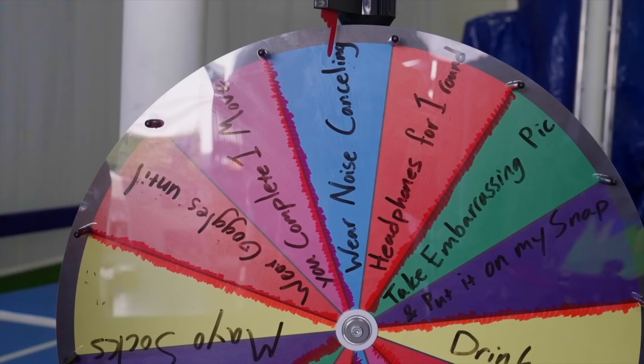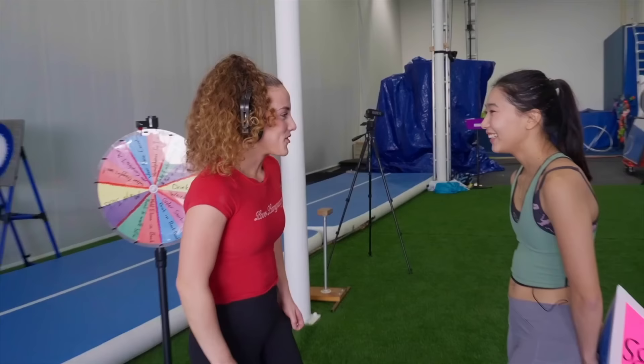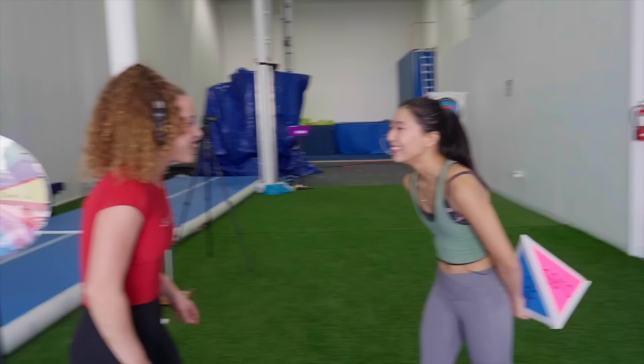Wear noise-canceling headphones for one round. Hey Sophie, talk to me! How are you doing today? Are you excited for the microphone? I can't hear you! Are you excited? What? Am I, huh? Okay, let's do this!